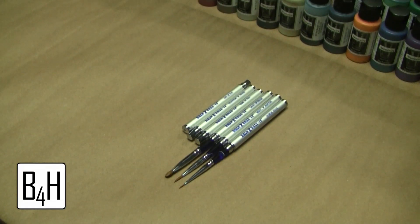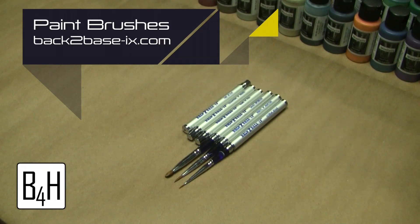Hey there Wargamers, this is Justin from Brush for Hire. I'd like to take a minute today to talk to you guys about some brushes that I was sent from Back to Basics, a company from Australia, and give you guys some information about what I've been doing with these.